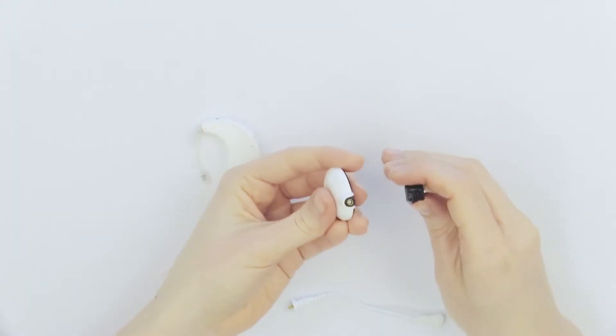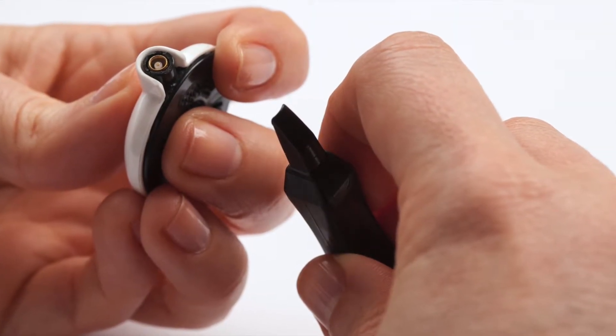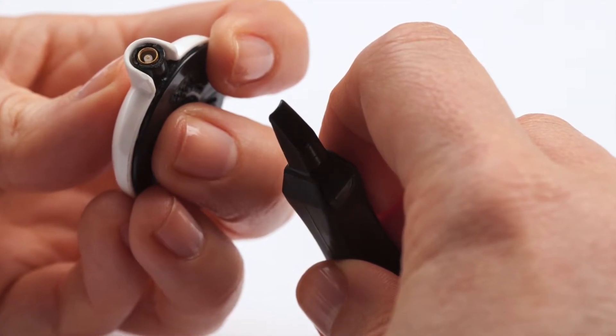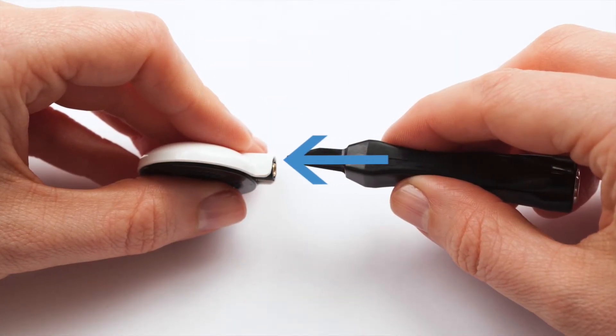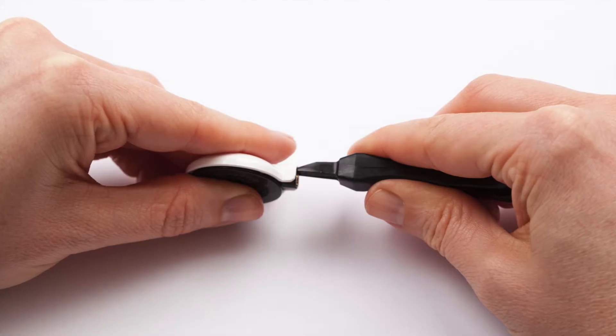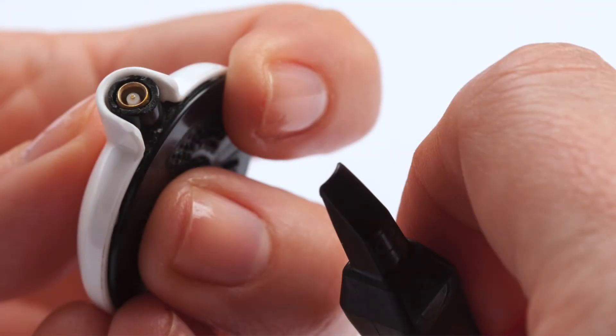To remove the colour cap from the universal headpiece, hold the UHP in one hand and the headpiece removal tool in the other hand. Slide the pointed end of the removal tool between the colour cap and the headpiece where the cable connector is located. Take care to match the curved portion of the tool with the curve of the cable connector.